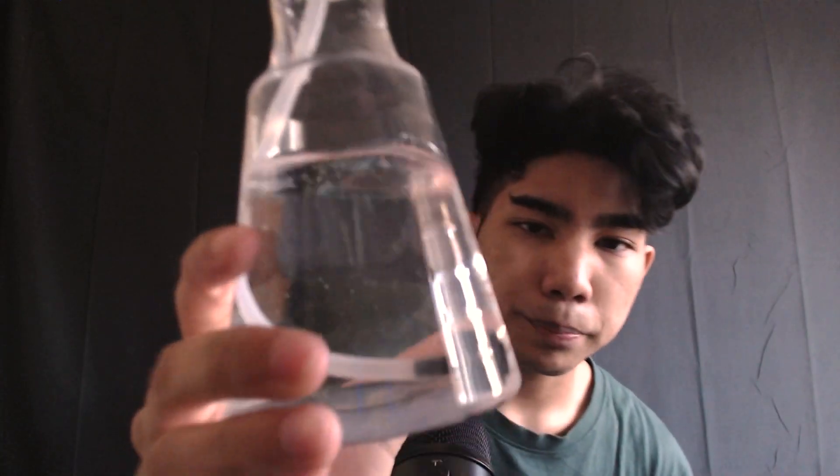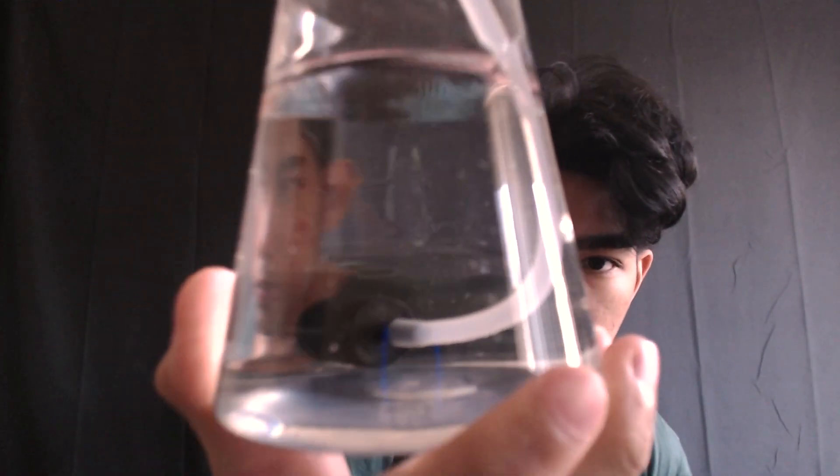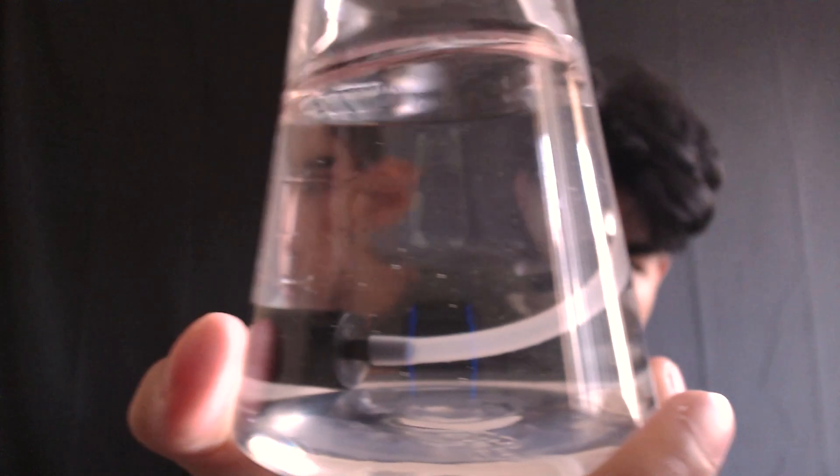I want you to stare at the water and tell me how many particles you see, okay? How many particles do you see? Tell me now. Okay, you were wrong — it was actually 100.